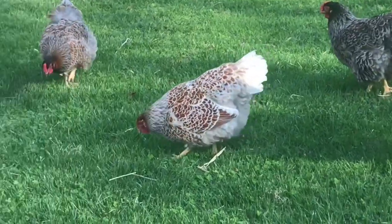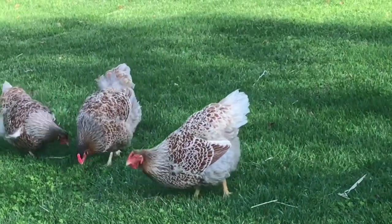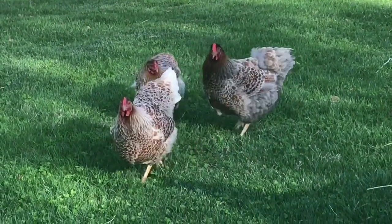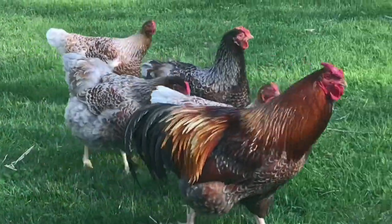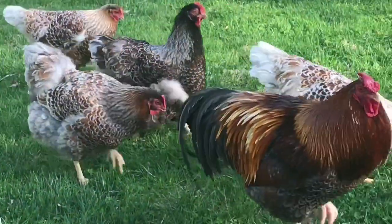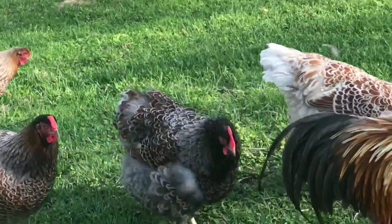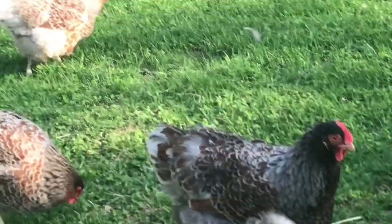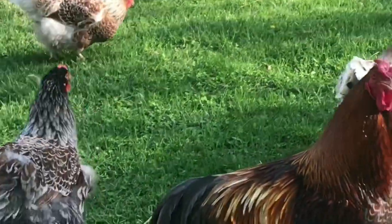Oh, they're handsome. We've actually lost three hens in the last couple weeks, which is such a bummer. Two were to a predator, and one was due to a prolapse — we also lost a duck earlier to a prolapse. That was a huge friggin' bummer. I love my little Khaki Campbell. Hopefully we don't have any more losses.